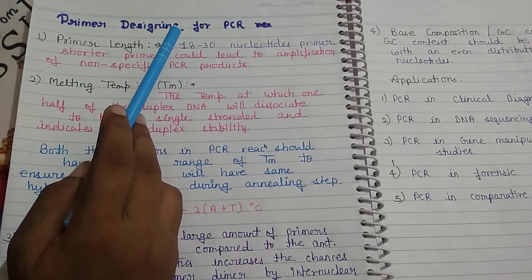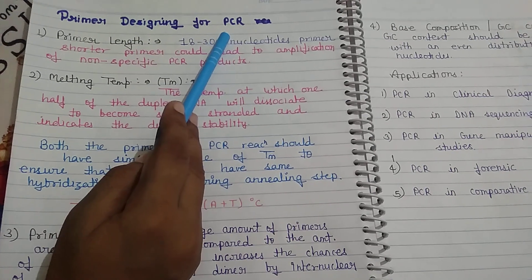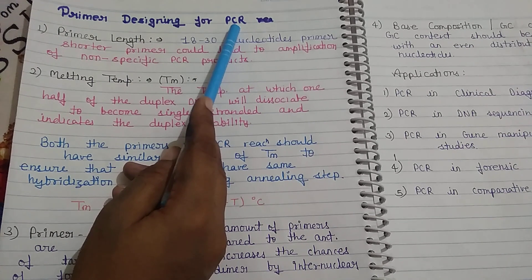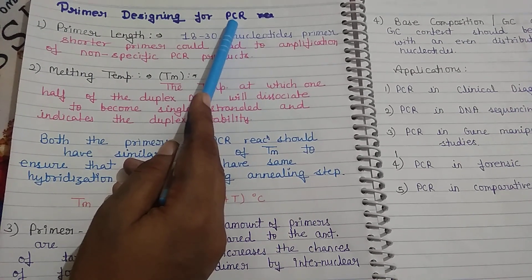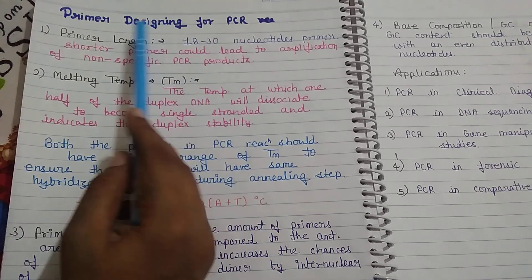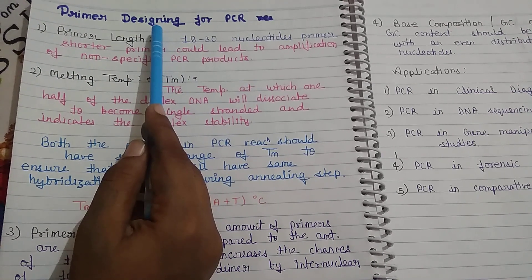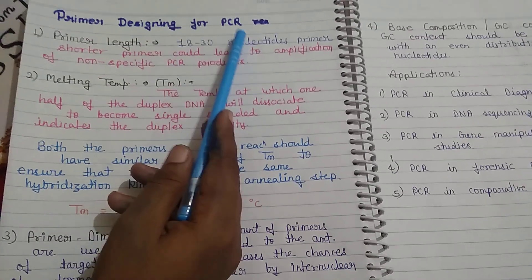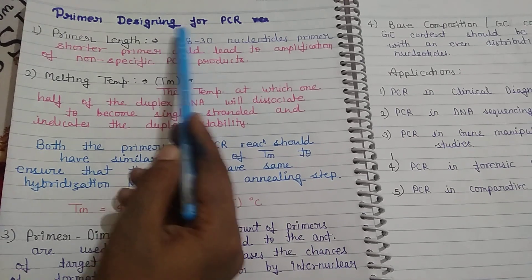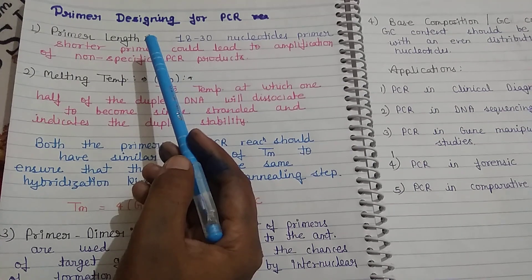Hello guys, our today's topic is primer designing for PCR. In my previous video lecture I have already discussed about PCR — what PCR is and the steps of PCR. So in this video lecture I am going to discuss primer design for PCR, how the primers are designed for polymerase chain reaction. When we are designing primers for PCR, there are many factors that we consider.